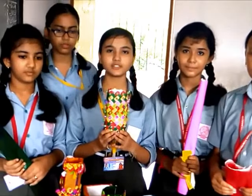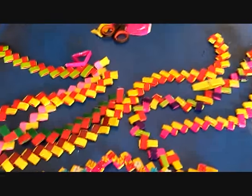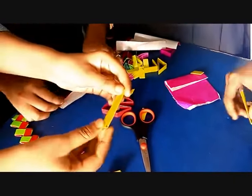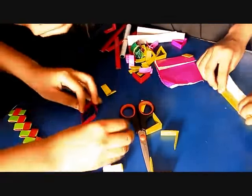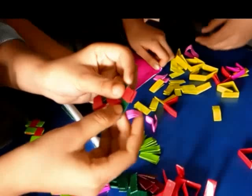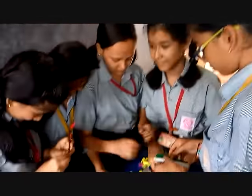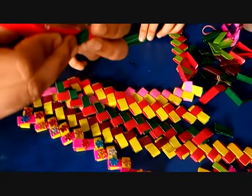We are the students of Tranamananda Vidyamanthi. Today we are going to show how to make a bell stand with a manual paper. We are going to show how to make a bell stand with a bell.